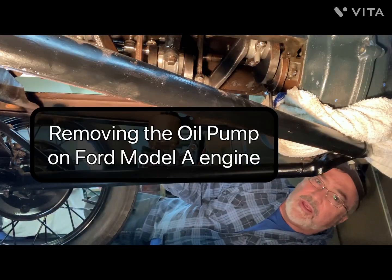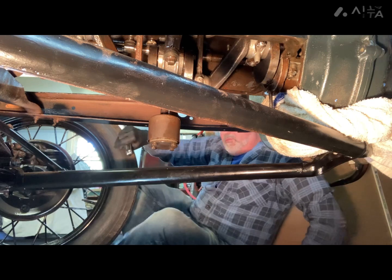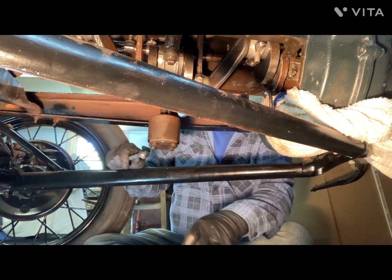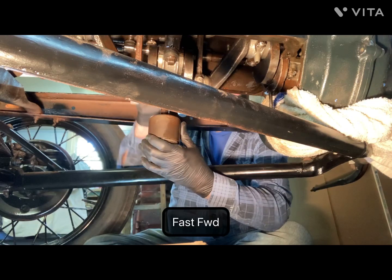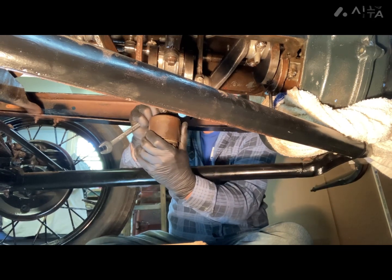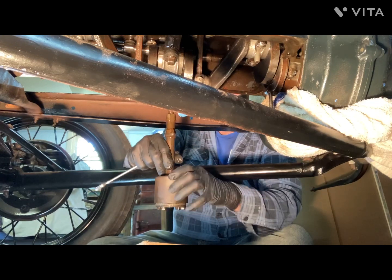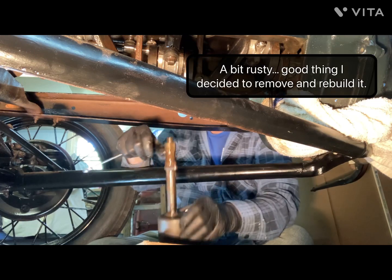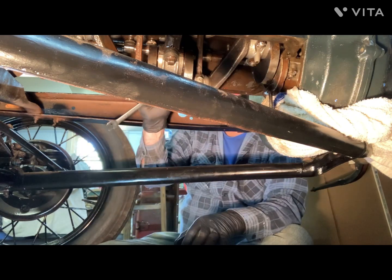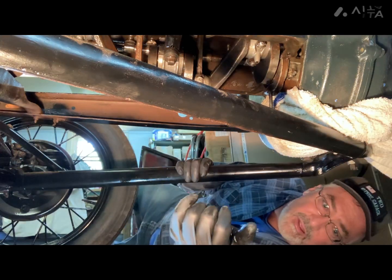I'm going to drop the oil pump out and just check it — see what condition it was in, whether it was pumping oil. I think it should be fine; it was pumping fine.